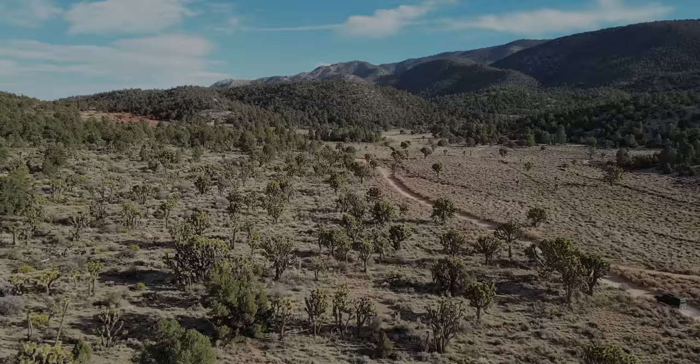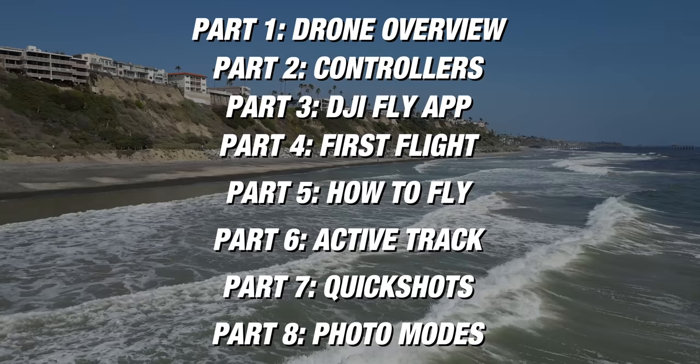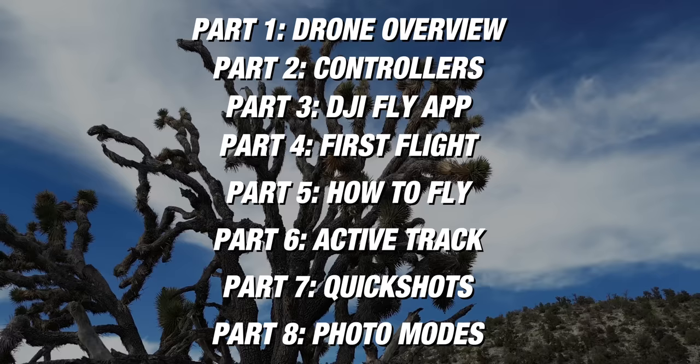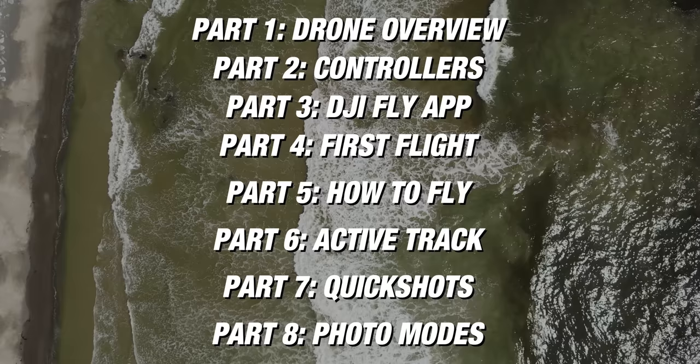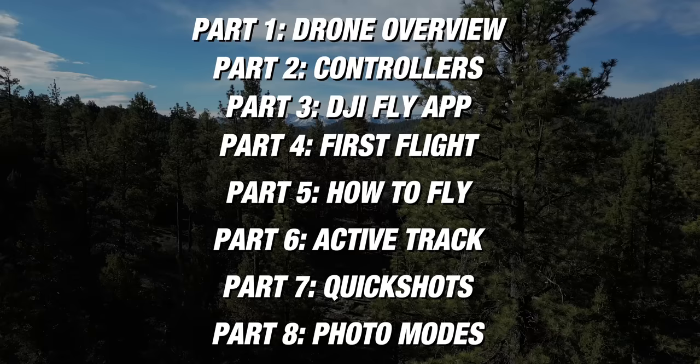First, we'll go over the drone itself and everything you need to know about it, then we'll go through both controllers and what all the buttons do. Next, we'll go through the app, because there's a ton of information in the app that's going to help you fly and get better photos and videos. Then the next section is your first flight. After that, we'll go into a breakdown of how you use the tracking and show you all the features. Then we'll talk about quick shots and master shots.